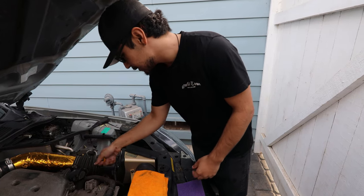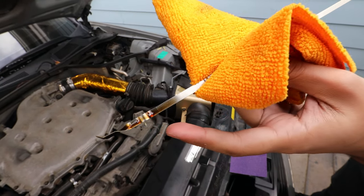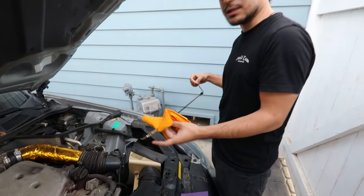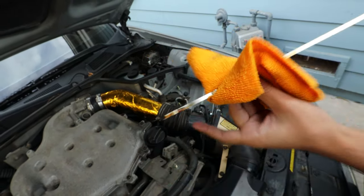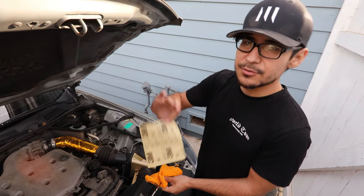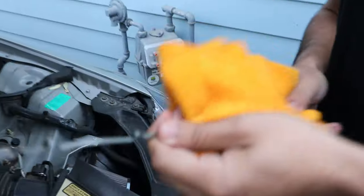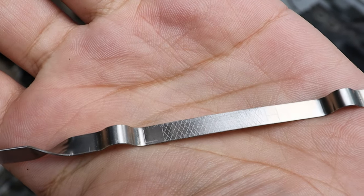We're going to take out the oil dipstick. Sometimes it gets really hard to read, especially when you have newer oil — it's in an awkward position and you have to shimmy it out and back in. We're going to sand the little grid so we can get a more accurate measurement. We'll use some 3M 80-grit sandpaper — you can use anything coarse — and just sand it a little bit to make it easier.